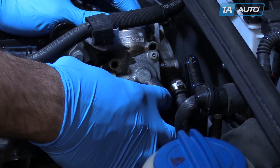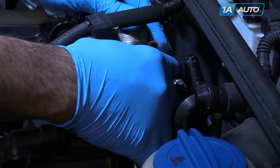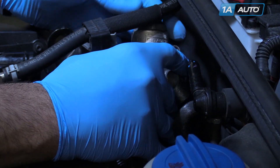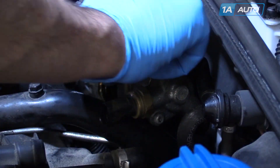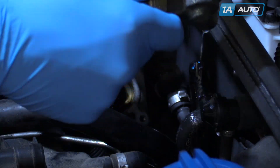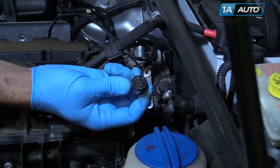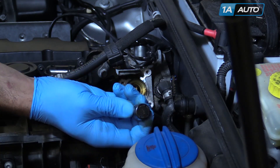Remove the three T30 Torx screws — the bottom one will be located behind the Schrader valve that we removed earlier. Remove the high-pressure fuel pump assembly from the top of the motor. Remove the cam follower. We went ahead and inspected our cam follower — everything looks good, so we're going to put it back in and check it again soon.